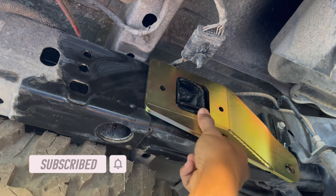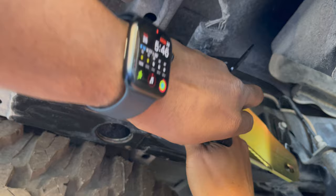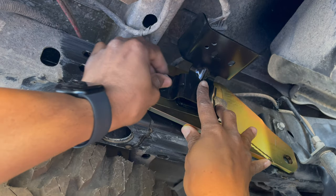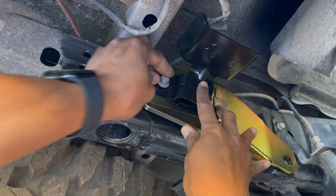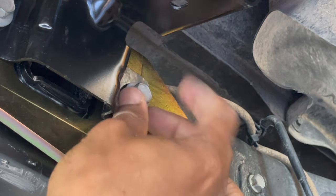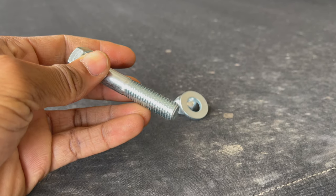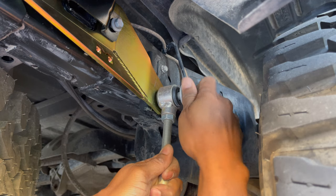Place the reinforcement bracket on the frame and reinstall the mounting plate using the two 13mm bolts. Hand-tighten the bolts so there's a little play when reinserting the end link back into the bracket.